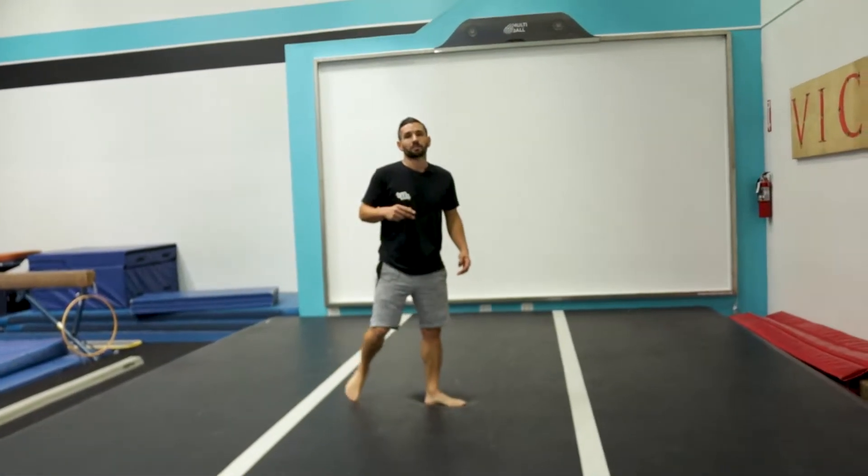The two prerequisites for the GMS are going to be a good cartwheel and an aerial. If you haven't already checked out our aerial tutorial, please check it out here. With that, let's jump right into it.